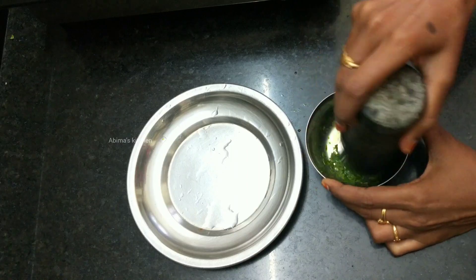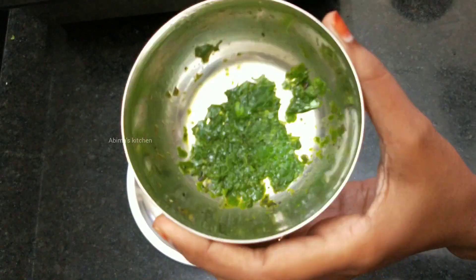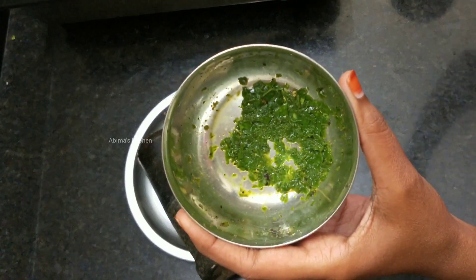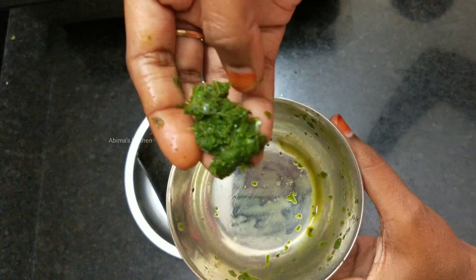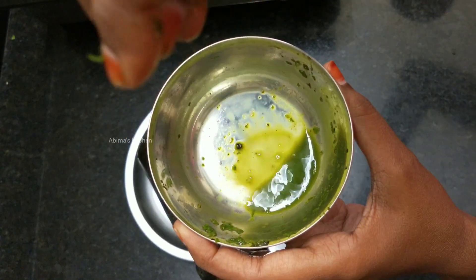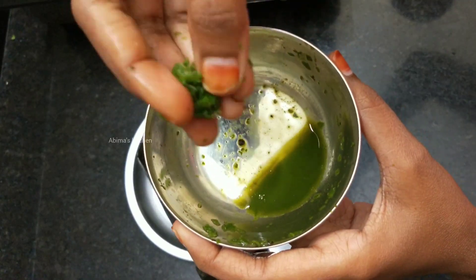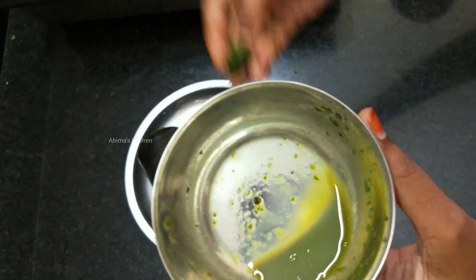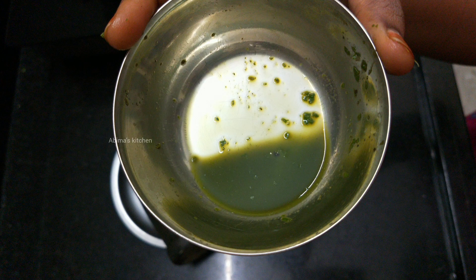The Saar is in the same way. The Saar is so good. I started to wash it a little bit.